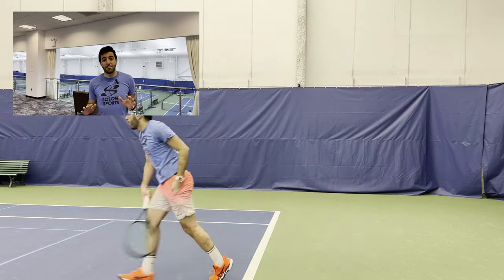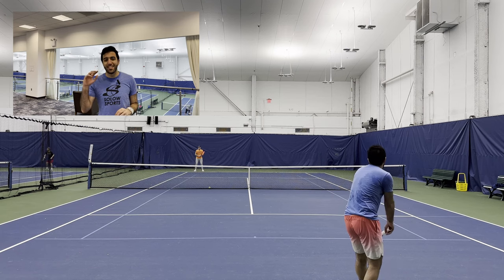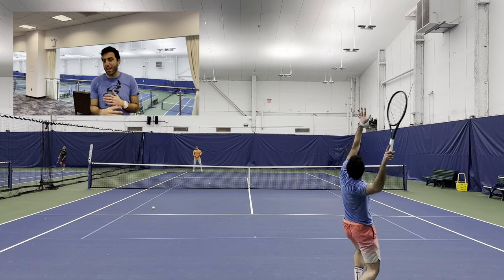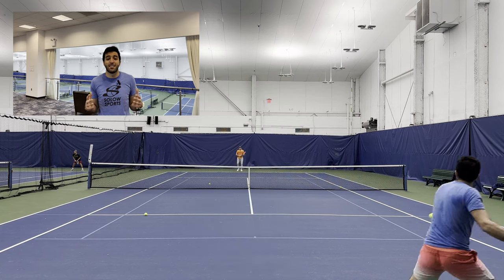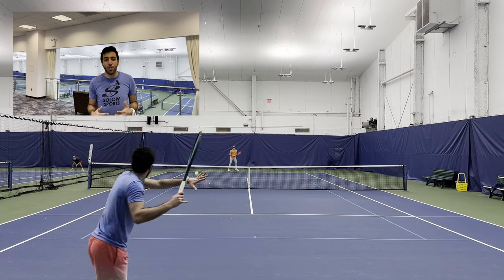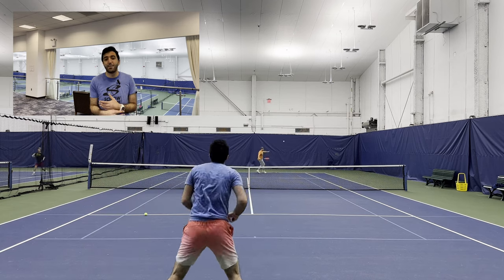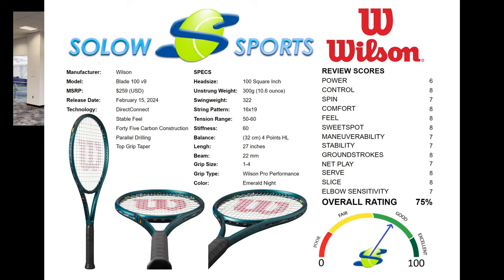Serves is where this racket absolutely surprised the living hell out of me. I felt like I was absolutely crushing my serve — I could send the slider out wide with ease, smashing flat down the tee without any problems. I could just go for my shots and the sweet spot felt massive. It set me up for easy putaways and easy to be on the front foot, taking charge of the point. The 100 square inch head size was an absolute benefit here compared to up at net where it felt like a detriment. This racket was really great on my serve, and I can't wait to take it out on a doubles court where I can just serve, come in, and put balls away.